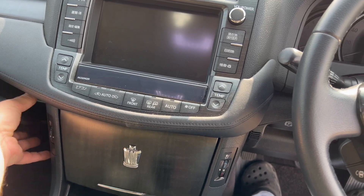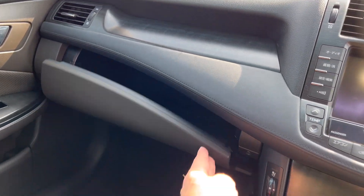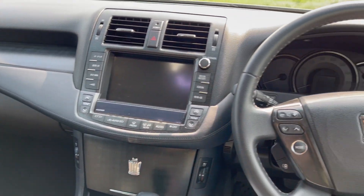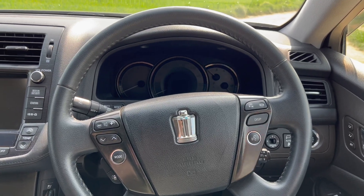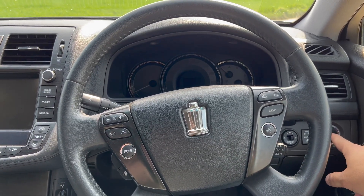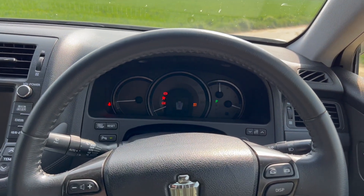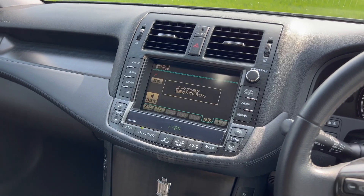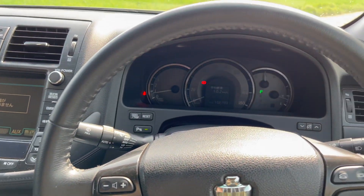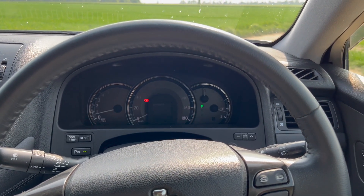Was leider bei uns natürlich nicht alle Funktionen hat wie in Japan. Sehr großes Handschuhfach – ist natürlich klar. Das sind erstmal die ganzen positiven Dinge. Aber das Auto hat natürlich auch einen Grund, warum es zu uns kommt. Wenn wir starten, dann hört man zwar eine wunderbare Begrüßungsmelodie, aber ansonsten hört ihr halt nicht viel.